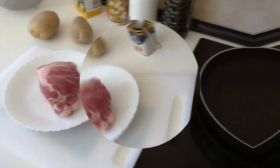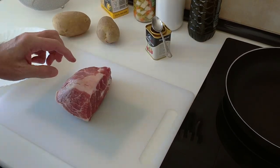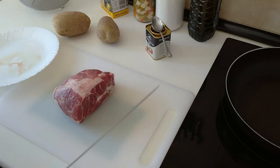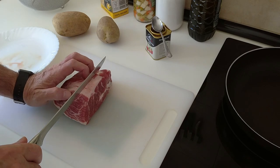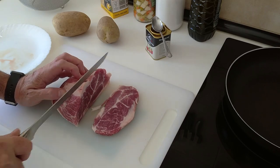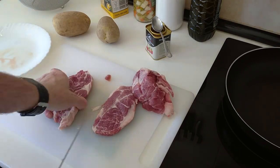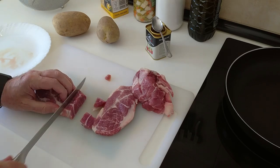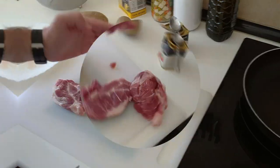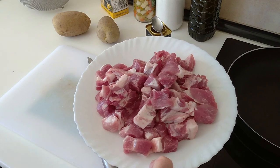So let's begin. The first thing I'm going to do is grab this piece of pork and cut it into small, bite-sized cubes. And there you are. Now on to the next step.